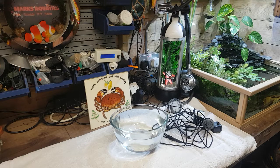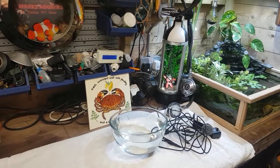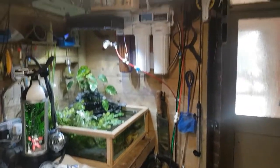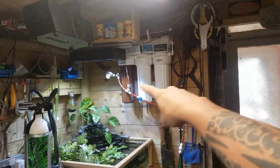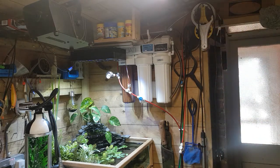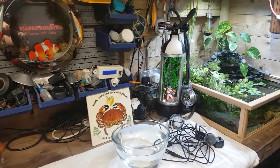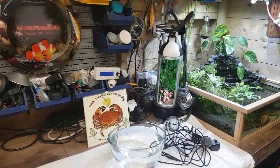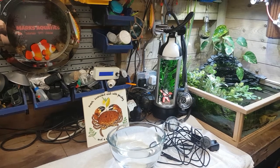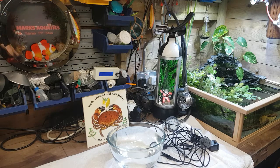Hey, what's happening guys, Mark back in the shed on Mark's Aquatics. Today I'm going to talk about auto top-up systems. If you watched my last video you'll see I had the ball clock system in there - that runs off my RODI unit. It goes all the way around, up the wall through into my shrimp room, and it's always pressurized on those ball valves. As soon as we have a little bit of evaporation, those little ball valves slowly drop, and for every drip that evaporates, a drip is put back - so you have spot-on stability.